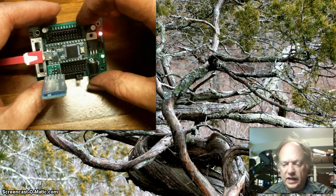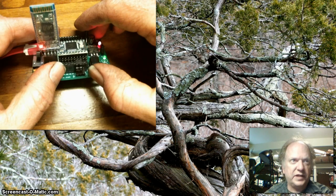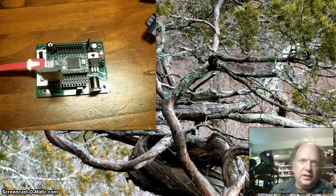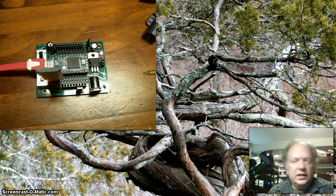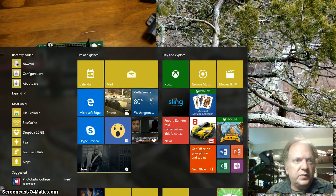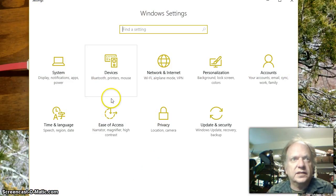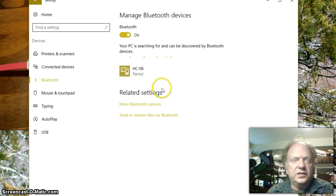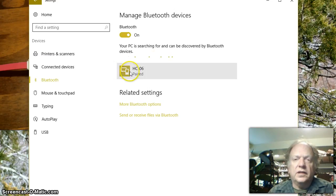Once you have it hooked up and powered up and it's flashing its light, it's waiting to handshake with your Bluetooth controller. In this case I'm going to be using my PC. If this is the first time, you need to go to your settings, go to Bluetooth, find the Bluetooth here, and you should see an unknown object pop up. You'll want to click on that to handshake with it.